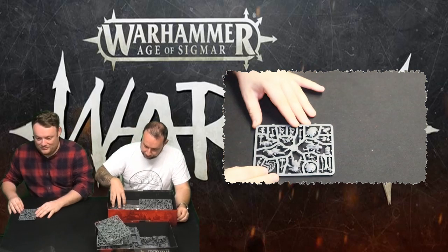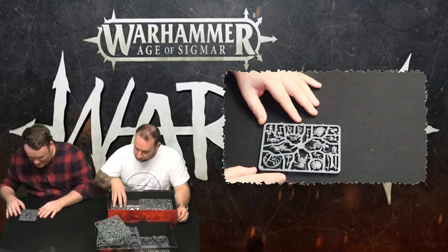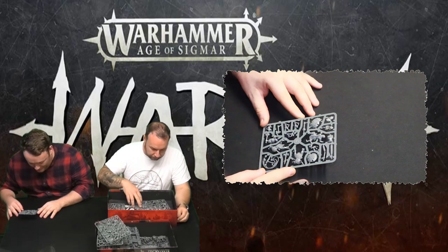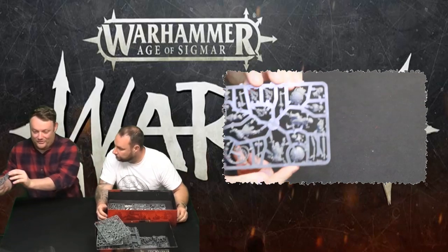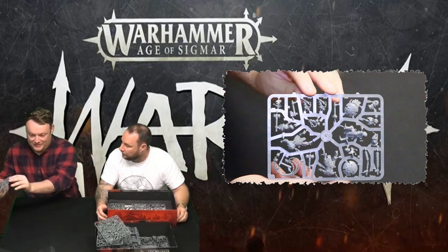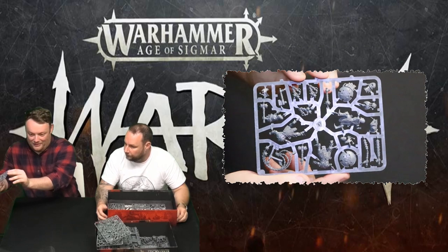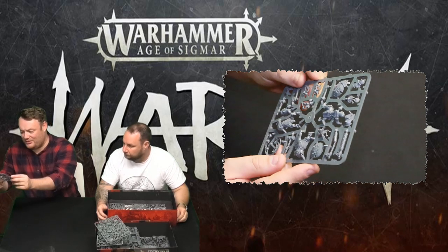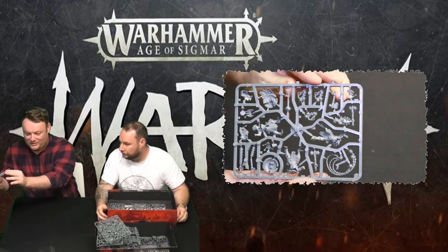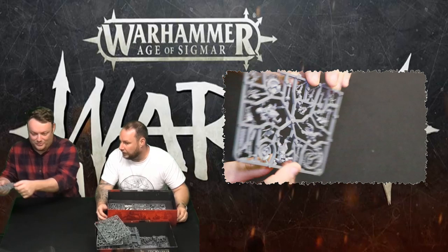Second sprue for Iron Golems — again loads more weapon options, mace ball and chains that hang from belts. There are some delicate parts on there — you need to be careful snipping them out. You could lose the whip quite easily. But the shields are absolutely stunning. Gorgeous models — and again no duff sides.